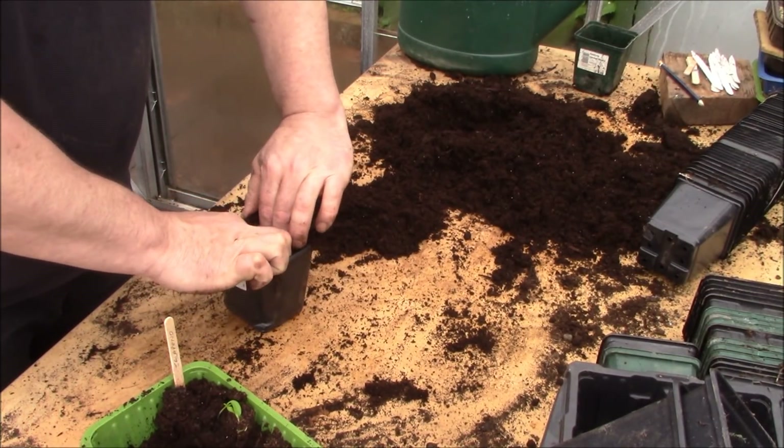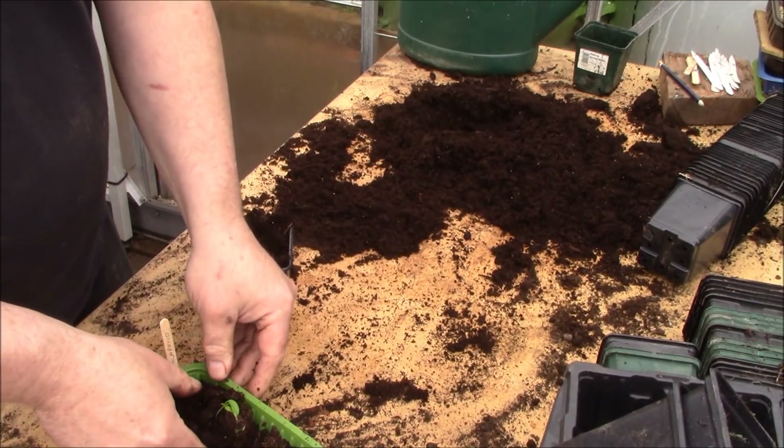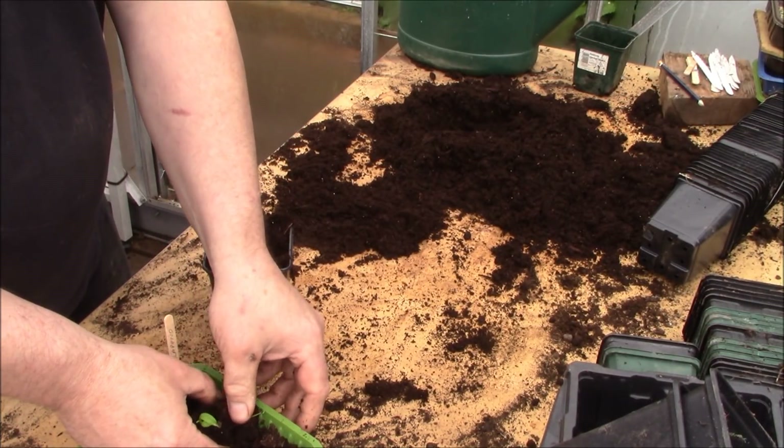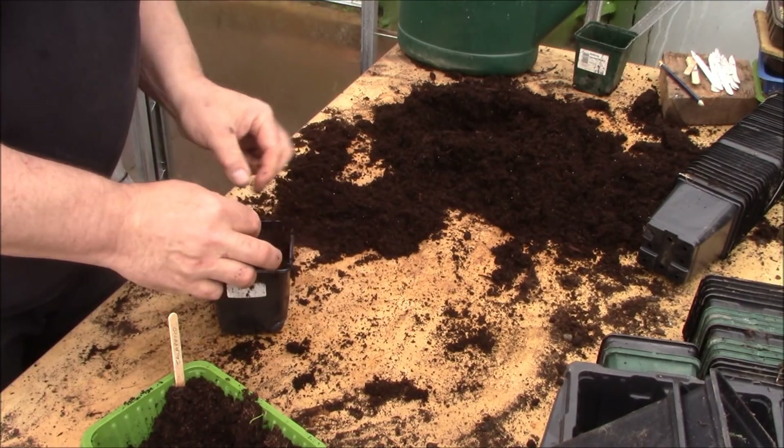If you haven't planted the seed already, I think you're bordering on going and buying some plants from a garden centre now, because I don't think you're going to have time to do them from seed at the moment.